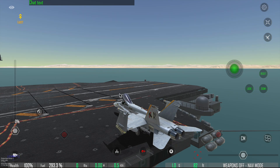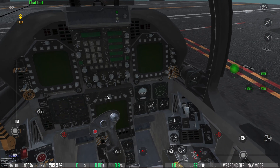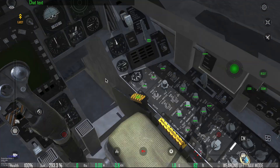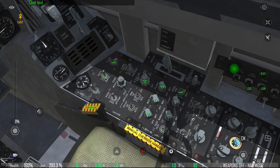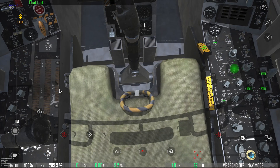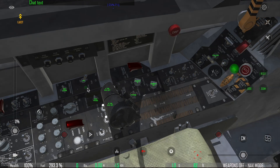Hello everyone, Phillips here. Today I'd like to show you again how to start the FA-18C. First of all, make sure you turn on the left generator battery and the right generator, and also make sure bleed air is set to normal. Then on the left side you turn on the APU and wait for the ready light.